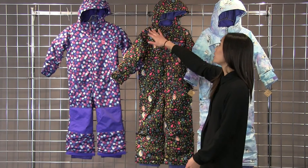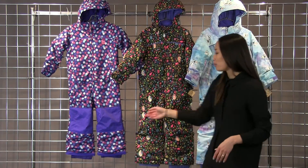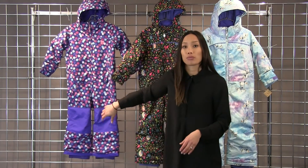The hood is removable. It also has a hood gaiter so it will keep it nice and tight over your little one's head. The knees and butts are reinforced with nylon so it will be more durable.